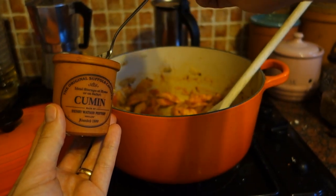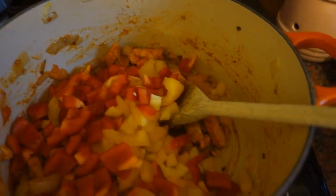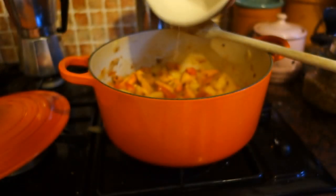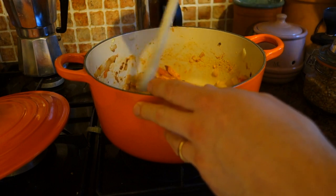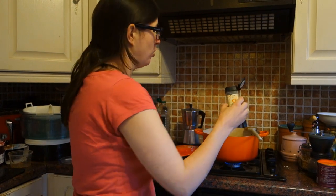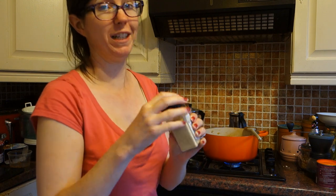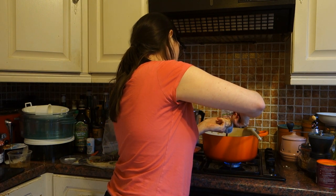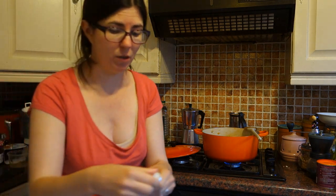We're going to add a bit of cumin in there. Since this is already starting to get a bit dry I'm going to add the peppers in now. I'm going to put the guajillo in with its water as well for the extra moisture and then just let this cook for a bit with the lid on to break everything down. Then we'll add more flavors. So we're putting in onion granules and tomato puree.